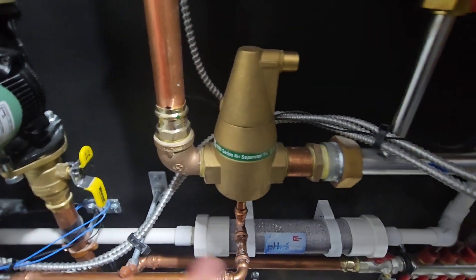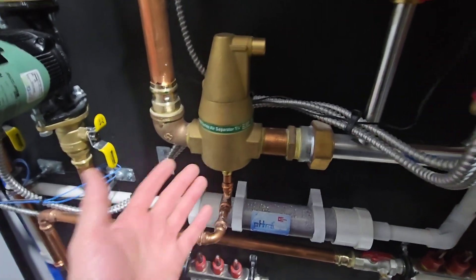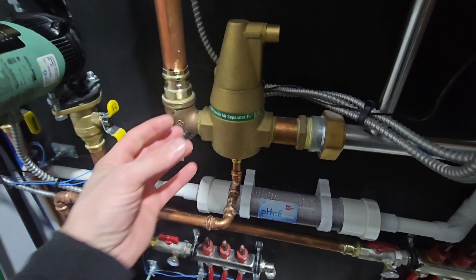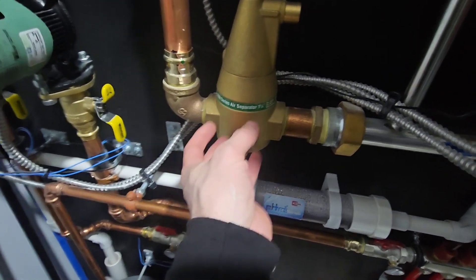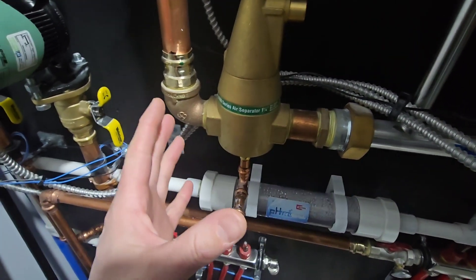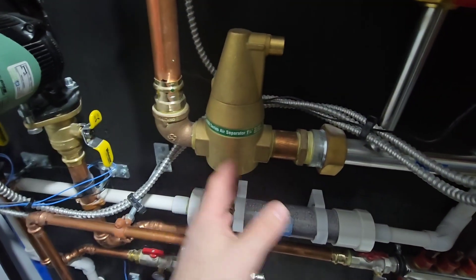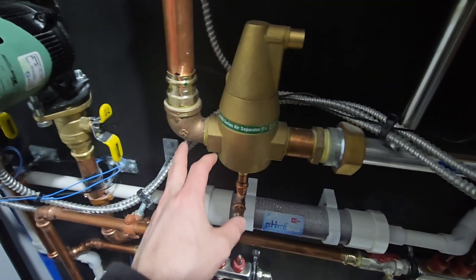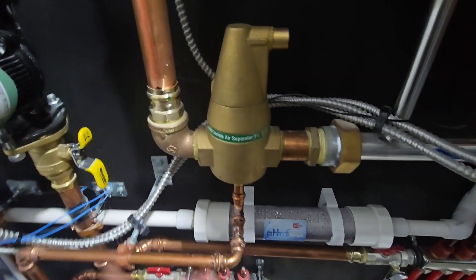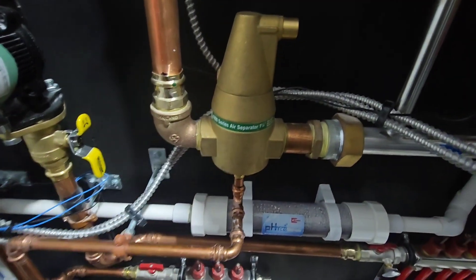Some people have commented that the air separator is not installed correctly, but these actually do not care where they are located. The purpose of the media inside is to violently agitate the water more, to scrub all the bubbles out. You can mount this in any position — you can have an elbow right before it and an elbow right after, as you can see here, and it will function correctly. You can read the manual to confirm: it can be installed in any configuration and still do its job.